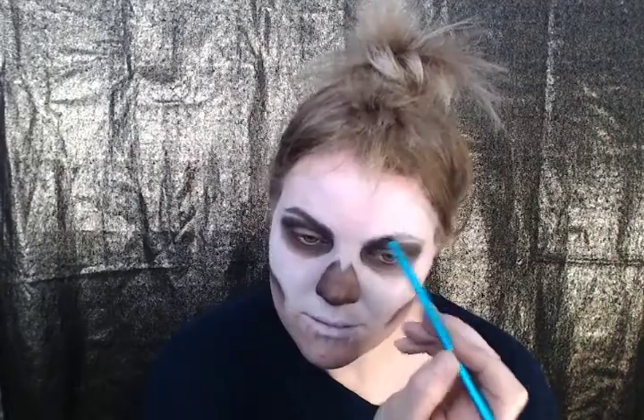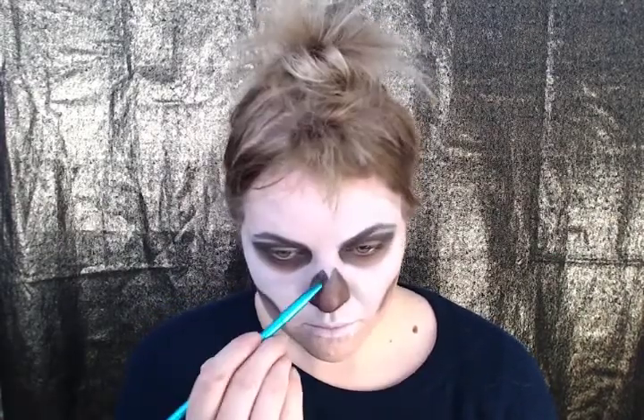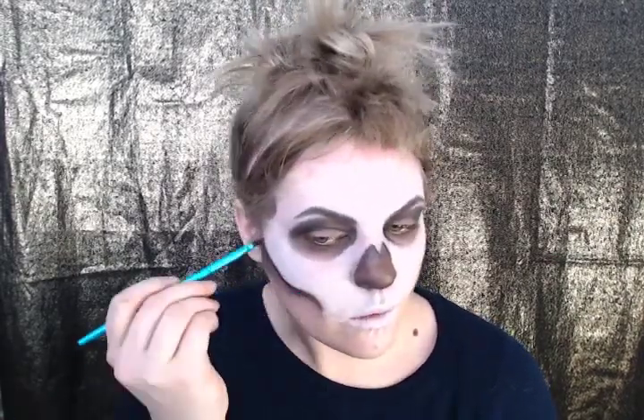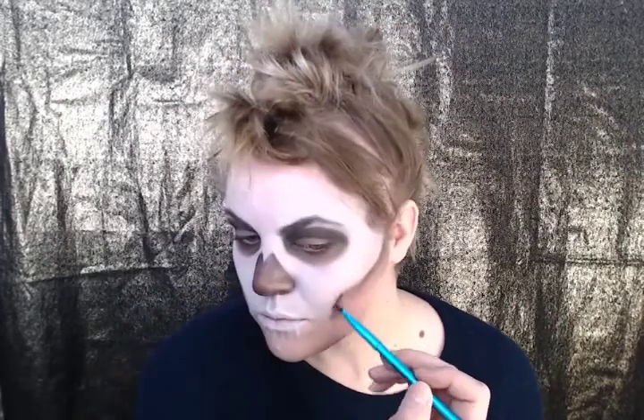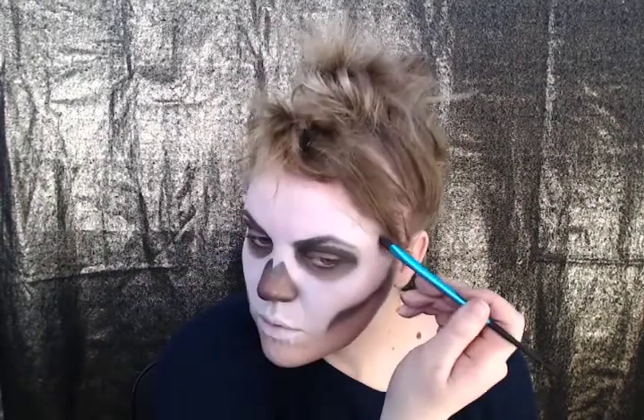And don't forget to fill in those eyebrows as well. This is probably the hardest part of the entire makeup look: building in your teeth. I prefer them a little more asymmetrical and all goofy — this kind of adds a grungy cool look to it. But it's up to you.